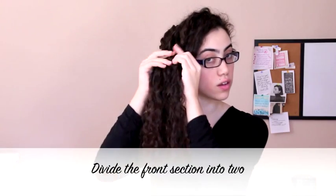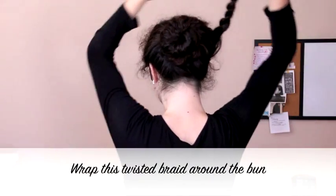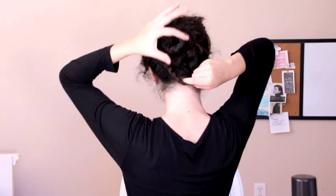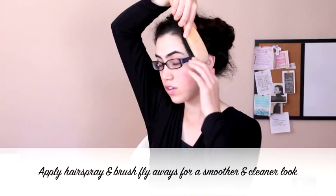Now going back to the front section, divide the hair into two sections and twist them around each other towards the bun and secure with a hair tie. Then arrange this pretty twisted braid around the bun and pin into place. You may also gently loosen the braid to soften the look and give it extra volume. To finish it off, apply some hairspray and brush away any flyaways for a smoother and polished look.